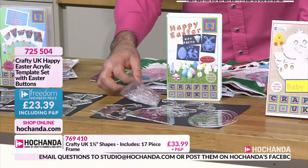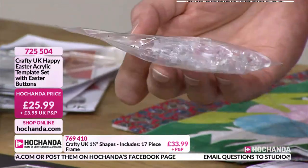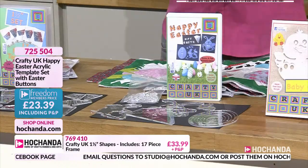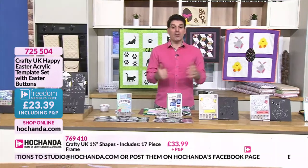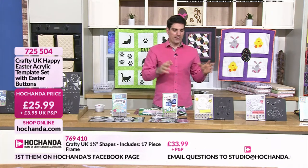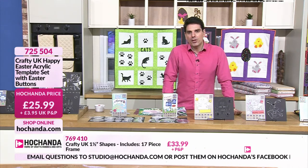You're also getting letters to make 'happy Easter' and some little buttons in there as well. This is a Why Not deal, which means you're better off becoming a freedom member, saving your PMP and enjoying freedom membership for a month. At the end of the month, opt out if you want to - there's no contract. Item number 725 504.